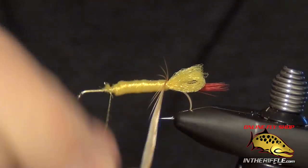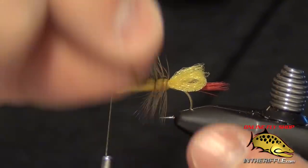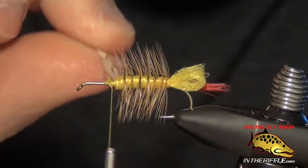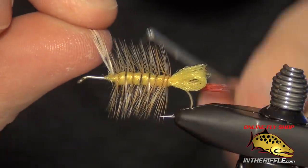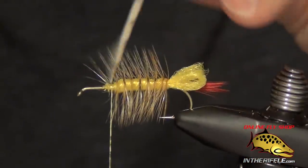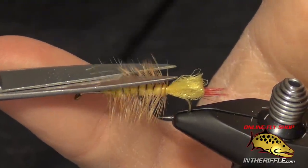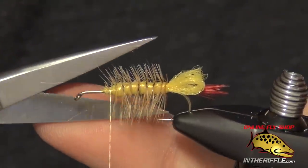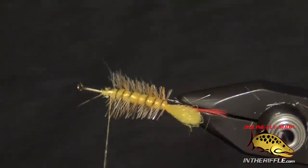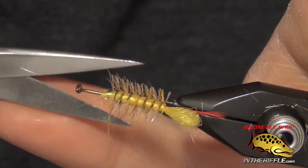Then you take that hackle feather and just spiral it forward. Sizing this hackle feather doesn't really matter too much — we want it to be nice and long because we're actually going to trim it next. We're going to take our scissors and trim all that hackle so you get some nice blunt fibers. I use a long scissor, like a hair scissor, for this.